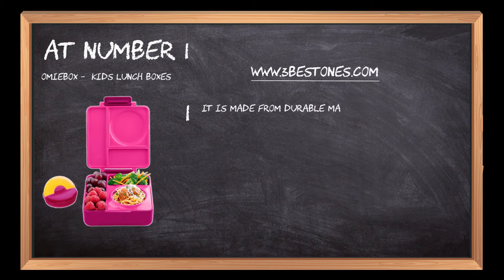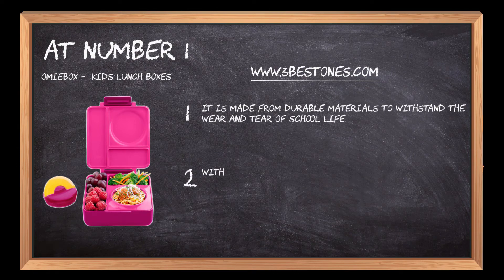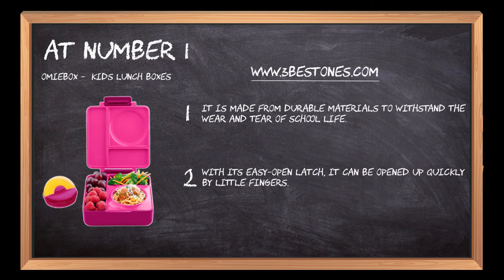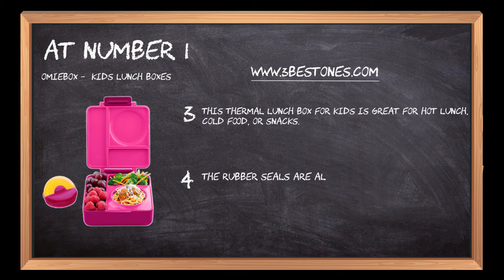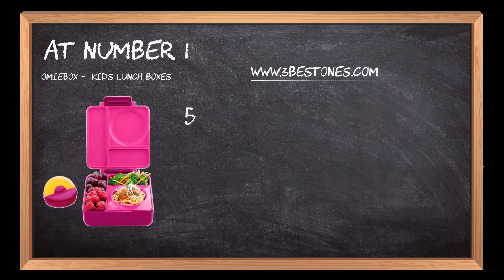It is made from durable materials to withstand the wear and tear of school life. With its easy-open latch, it can be opened up quickly by little fingers. This thermal lunch box for kids is great for hot lunch, cold food, or snacks. The rubber seals are all removable so that you can wash them thoroughly every day.